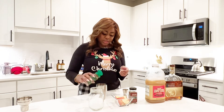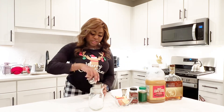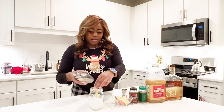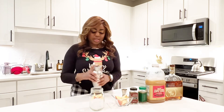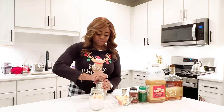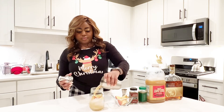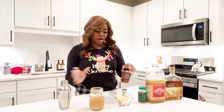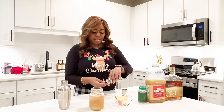Sprinkle a little cinnamon, and then I'm just going to shake this up. I'm going to go ahead and add a couple apple slices to my drink — I just like it to taste really apple-y. And then just to top it off, I like to add a cinnamon stick to make it really nice and cinnamon-y.